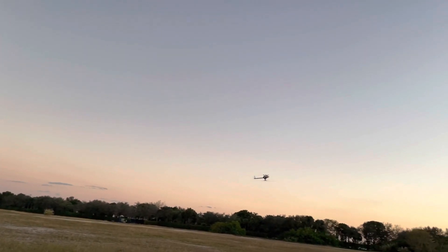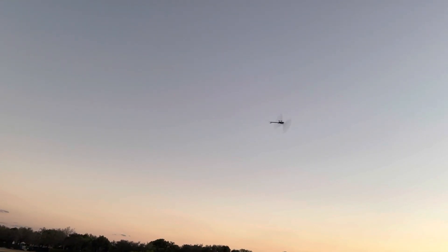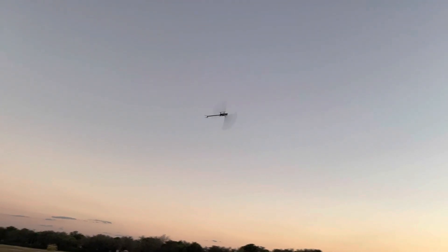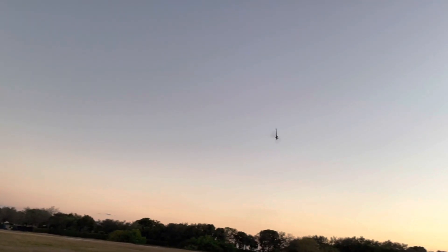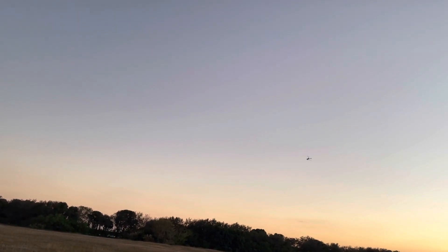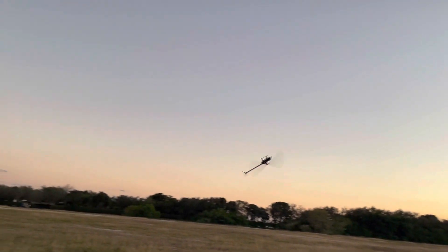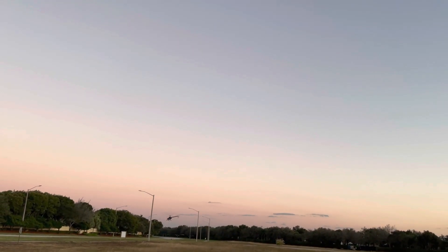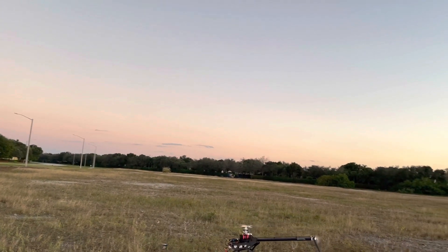Got the transmitter telling me to stop, but... Yeah. Woohoo! Gotta adjust the tail gain — less torque on this motor. Alright, well that's it from this battery.